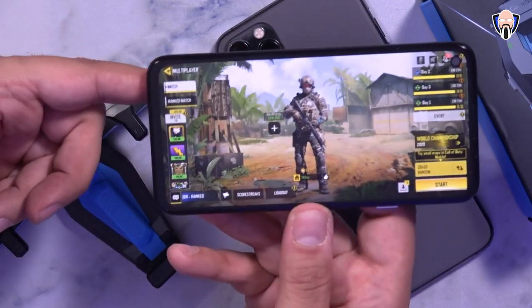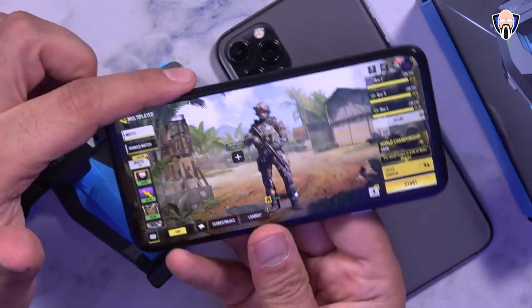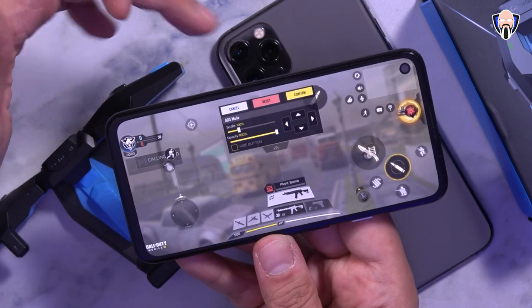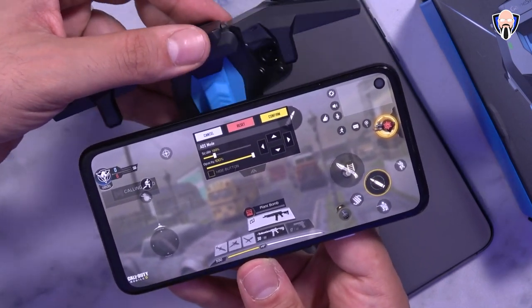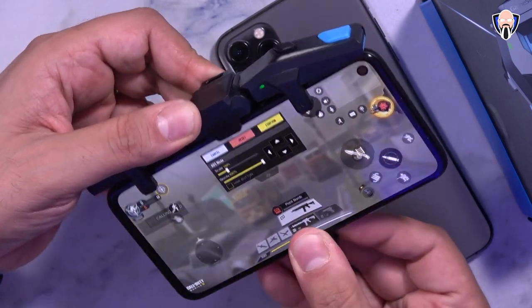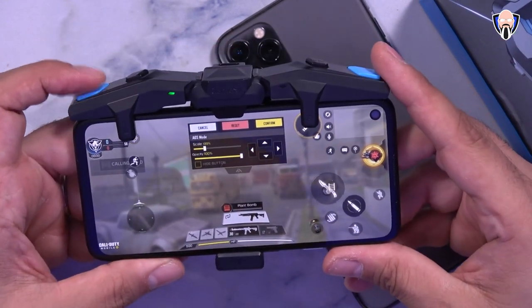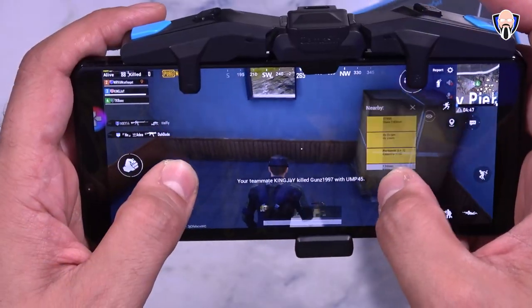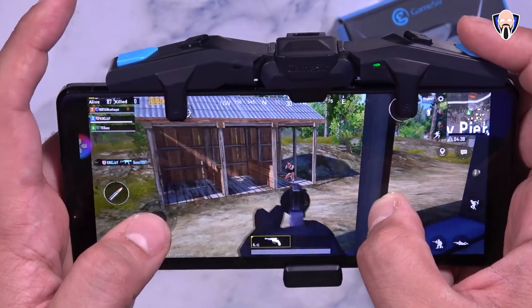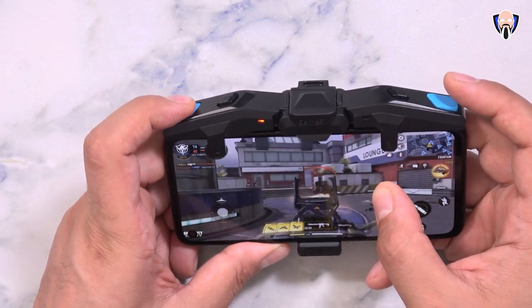That was the setup on the iPhone 11 Pro Max. Running the same game on my Pixel 4a — a $350 phone with a decent processor — I go into settings, under custom layout, and it should be the same configuration. Since I'm switching devices the trigger position needs a small adjustment: move the trigger slightly to the right and keep the other on the left. Once re-aligned, both buttons are working fine. The best part about the F4 Falcon is that it's a simple mount, and as long as the game allows you to reconfigure controls you can assign whichever buttons you want.